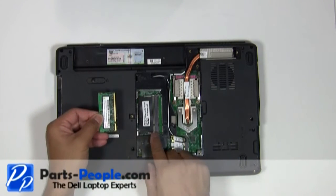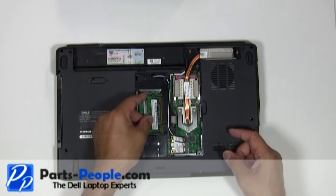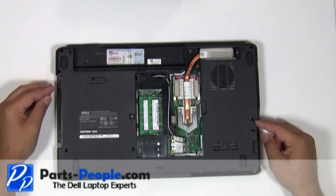Place the memory stick into the memory slot so the cutout matches at a 45 degree angle until you hear a click. Replace the 11 screws that hold down the touchpad palm rest to the base.